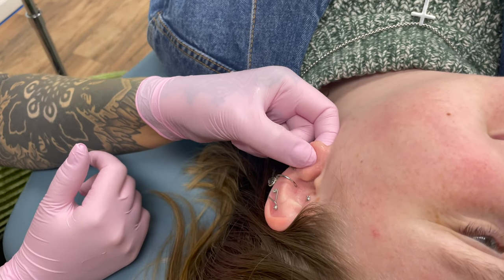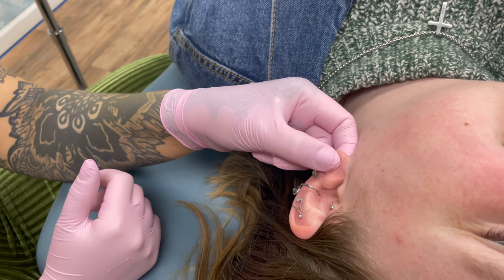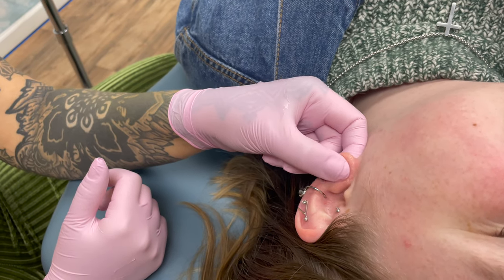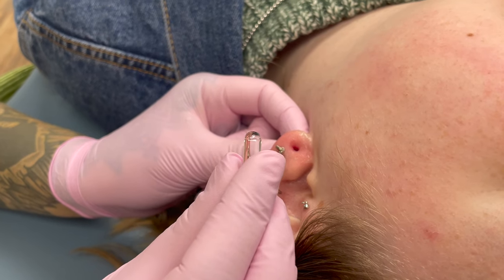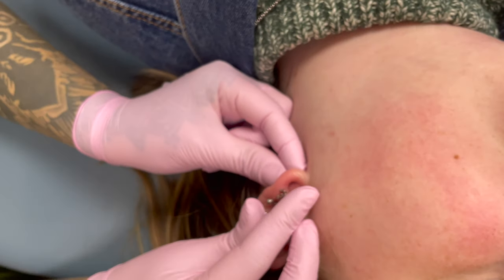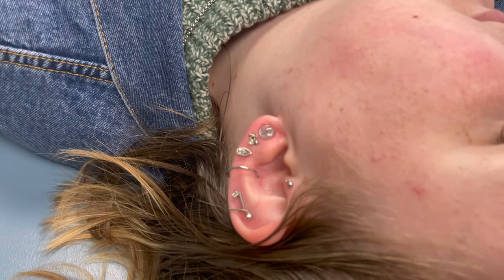Before stretching, I always suggest massaging the lobe first. I'm going to use the surgical lubricant we have at my studio, but at home jojoba oil, vitamin E oil, or any water-based personal lubricant all work. Give the lobe a pretty good massage — you don't want it to be painful, but you want to really massage and loosen up and soften those tissues to prepare for stretching. Massage each lobe for a couple of minutes. Once finished, put a little bit of extra lubricant on the back of your single flare plug and gently insert the plug. And it's that easy — we just stretched Nancy Kate's lobes from four gauge to two gauge, and the plug just slipped right in.